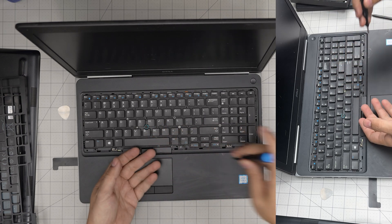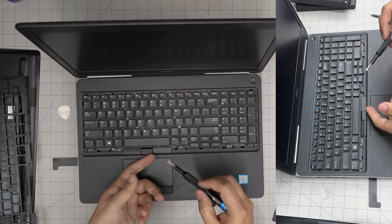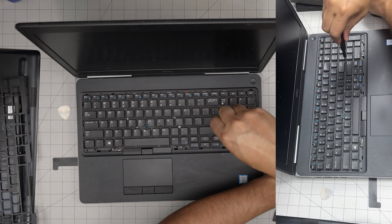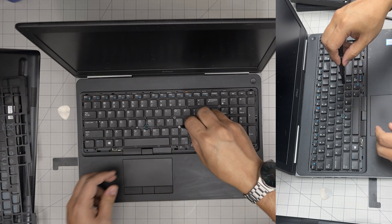Put the screws back on the front row of the keyboard. I don't usually disconnect the keyboard on the other side, but I did it here so you don't damage the flex cables — it's always a good idea to disconnect them. Put the key screw back and the last screw under the L key.